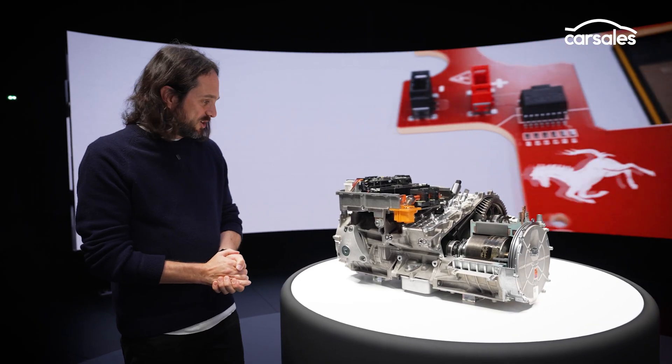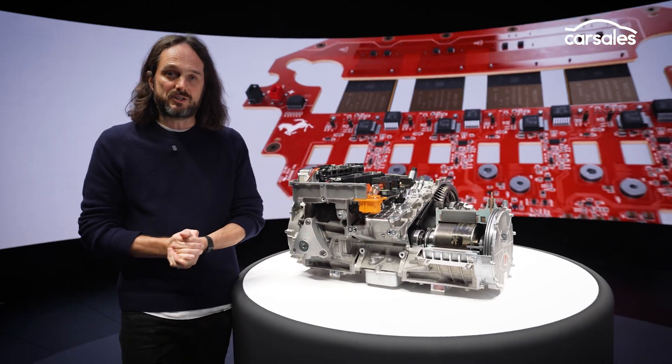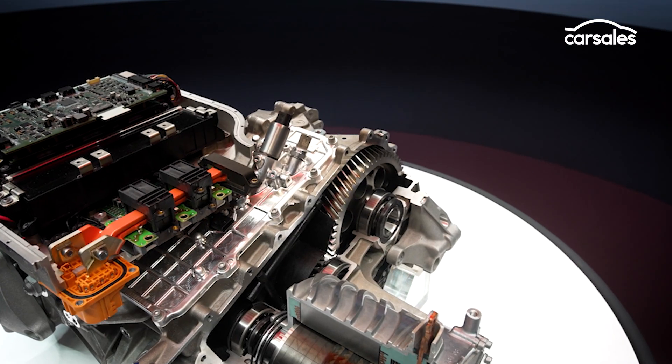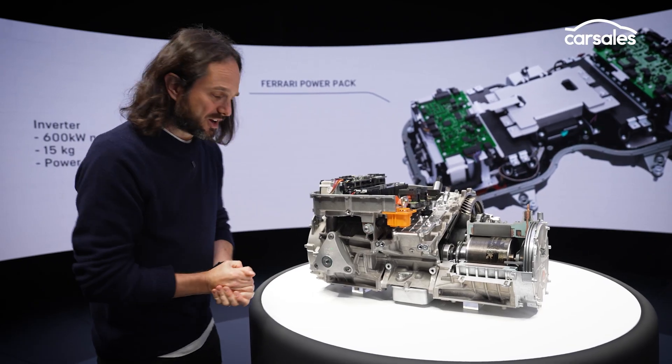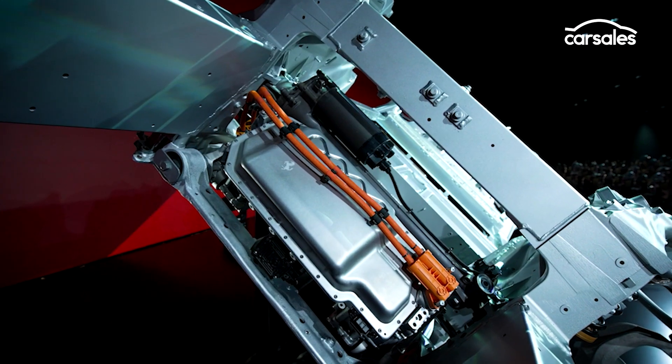There's more cool stuff as well, because there's no actual physical connection between the two motors, and that gives Ferrari some quite remarkable amounts of torque vectoring. You can have 100%, zero, or a 50-50 split, and it also means that the new Ferrari Electrica will drift like an absolute demon — I haven't been told that, but that's what I'm predicting.